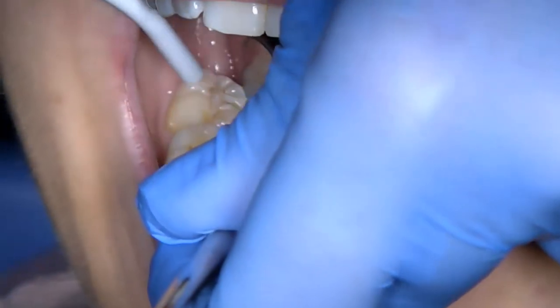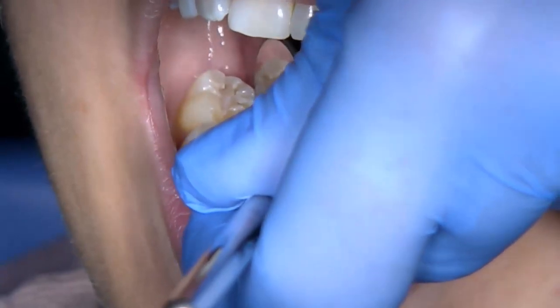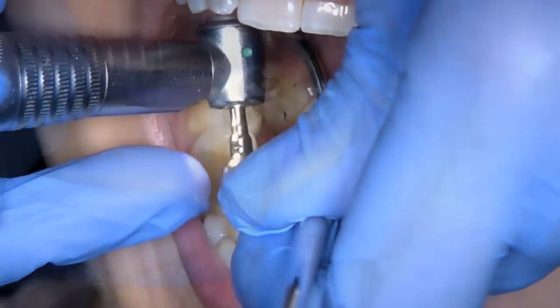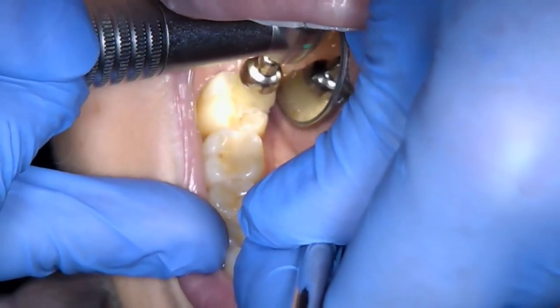Today I am going to demonstrate the correct clinical procedure for the placement of a resin fissure sealant. The clinical examination revealed that tooth 4-7 has partially lost its fissure sealant and the caries risk assessment indicates that this patient would benefit from having the fissure sealant replaced.